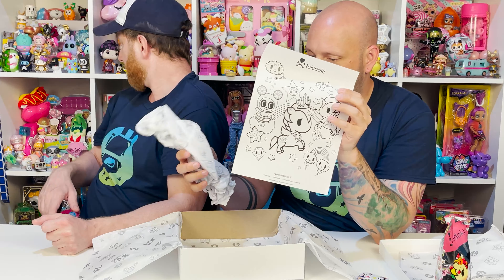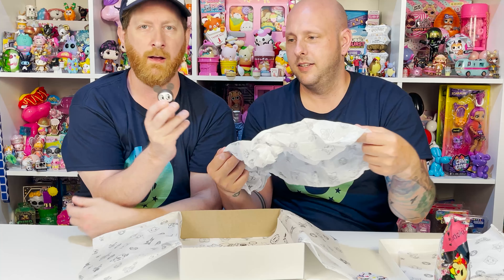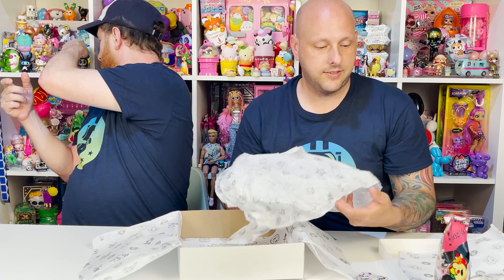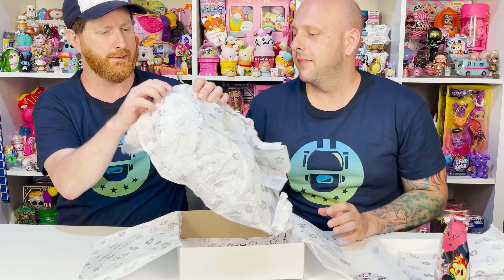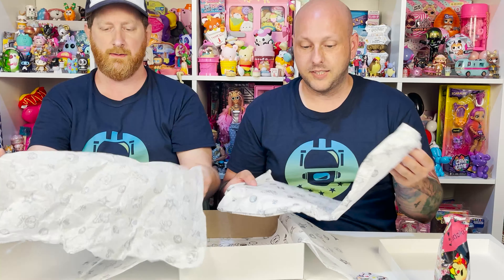So opening it up — love the packaging. We have some paper inside. It does tell you in the description of it like what all comes inside, so it's not necessarily like a surprise surprise. However, there are blind boxes.